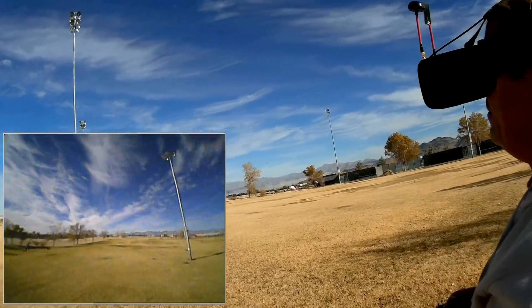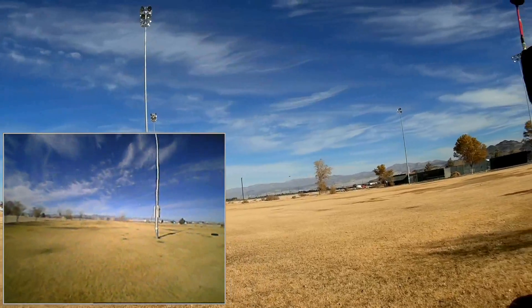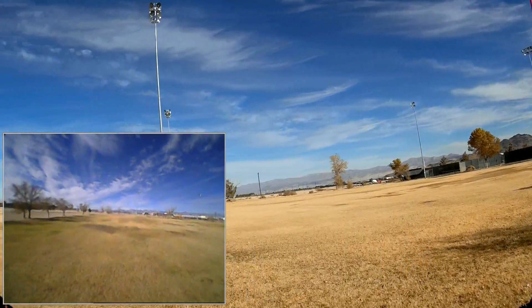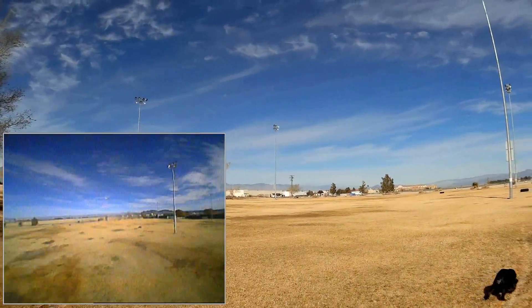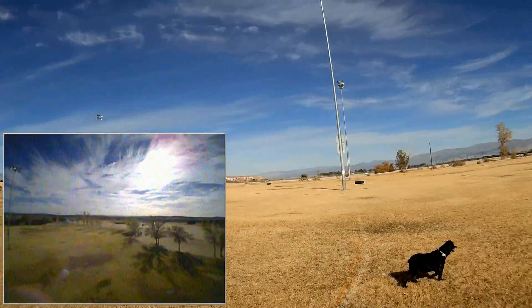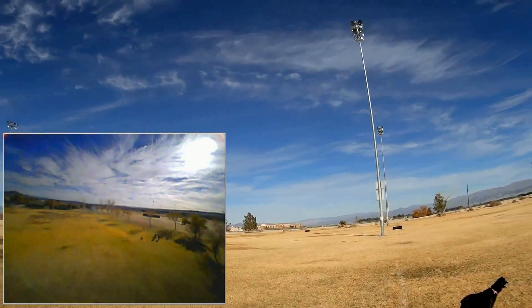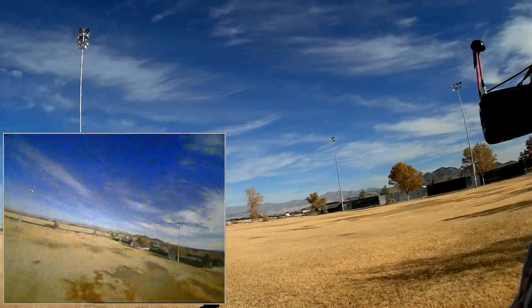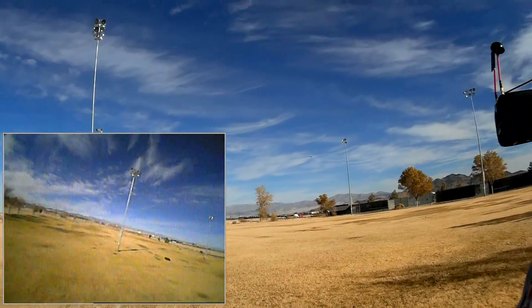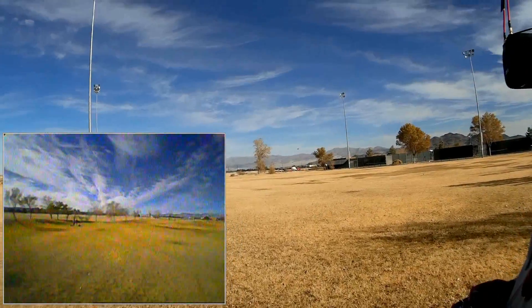Now I can tell you right away that this camera is a 640x480 low-res camera, and it's not the greatest picture in the world. It is pretty low-resolution — I can see it right now. That's to be expected with a 640x480, but I'm not sure why they put such a low-res camera in this thing. I would have expected something a little bit better.